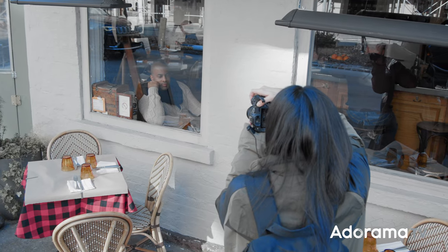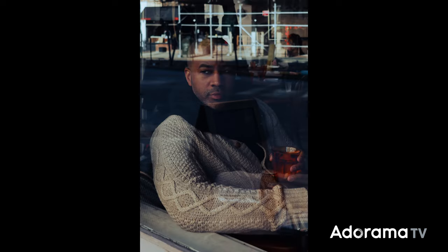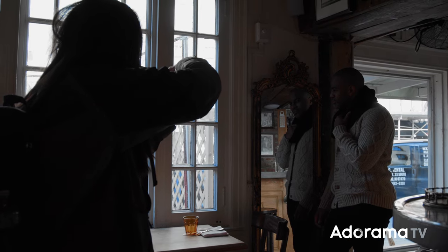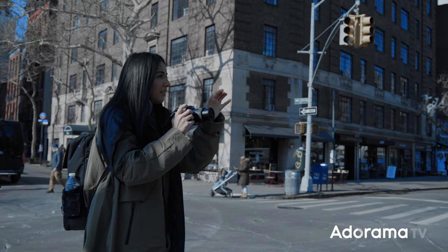The R8 has the same autofocusing system as the R6 Mark II. You're able to not only use eye detection but you can select which eye you want to focus on — right eye or left eye, the choice is yours. If there's more than one person in your frame, you're able to select which person to focus on. This camera is also great for video — it has 4K resolution that oversamples from 6K video, and that 4K can be 60 frames per second without a crop.